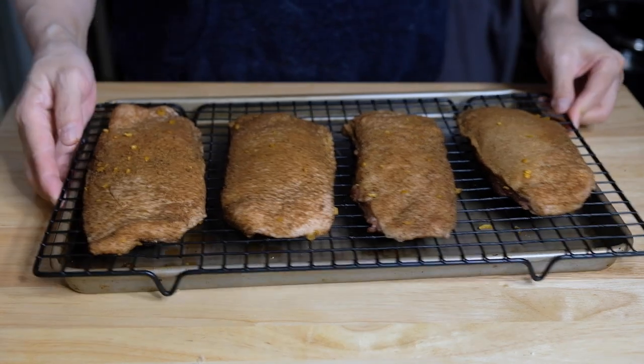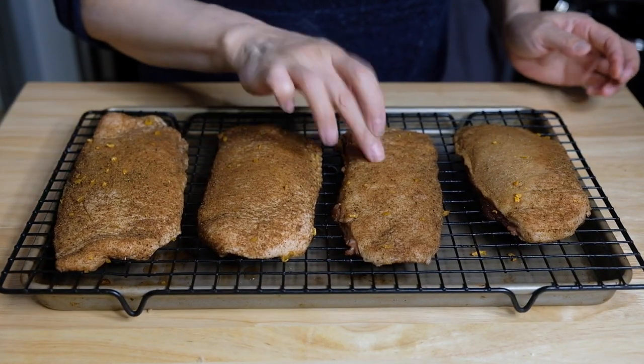Now we need to pull out our duck breasts so they can come to room temperature. We don't want to cook these while they're still cold, so set those aside.